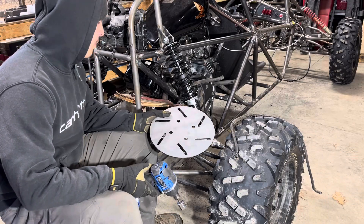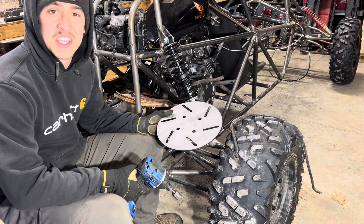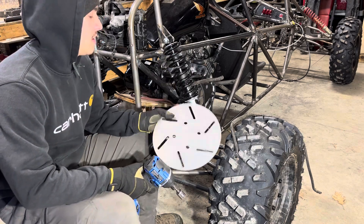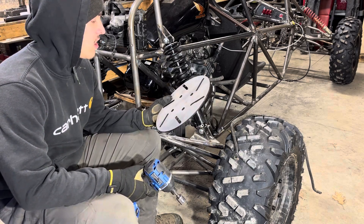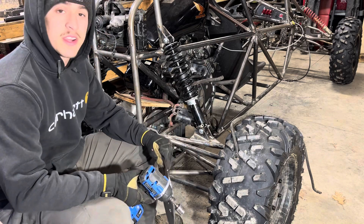We got this new bigger brake disc for the setup that I designed on AutoCAD and sent to SendCutSend, and they laser cut it — or water cut it, I think — it's a lot cleaner, it's freaking nice. But yeah, we're going to take this part and get this new brake disc on.